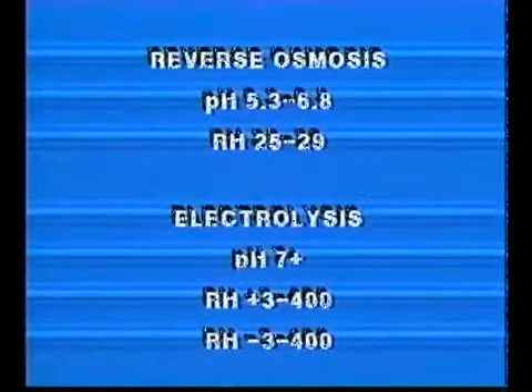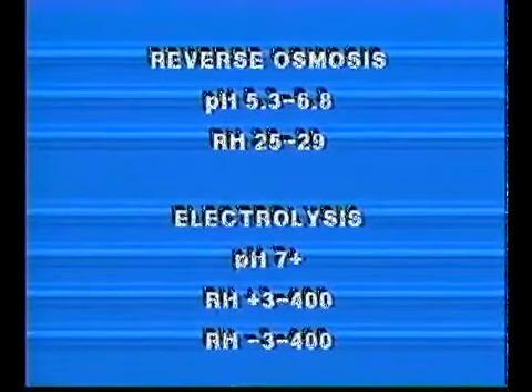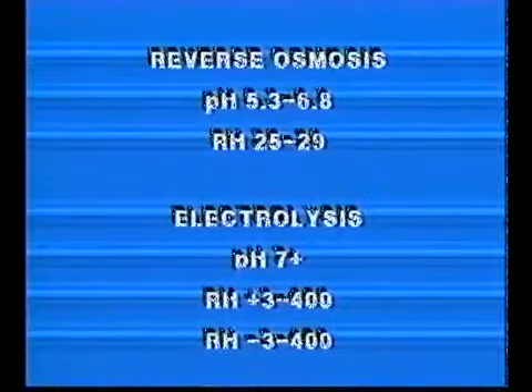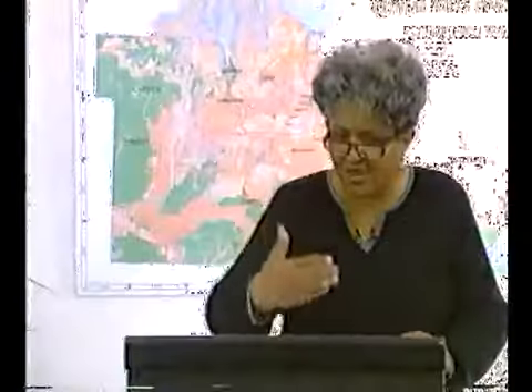In Bev units, reverse osmosis water pH will usually range anywhere from 5.3 to 6.8, and the Rh factor is 25 to 29. Electrolysis is a process also used to clean up water, and you can see the difference in terms of pH — it's almost 3,000-fold stronger than with a reverse osmosis unit.